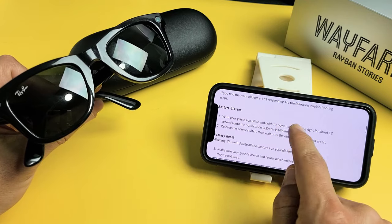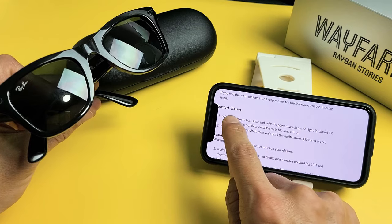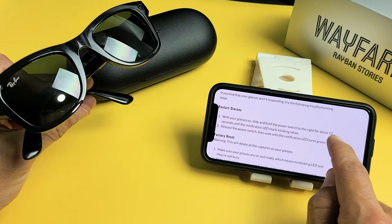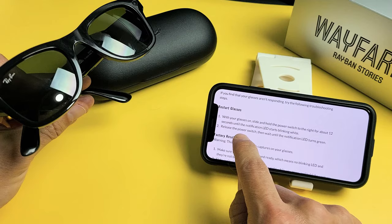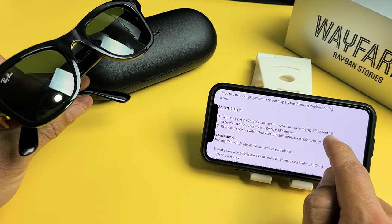So for the force restart — and I'll put this article in the description below — basically it says this: to restart your glasses, with your glasses on, slide and hold the power switch to the right for about 12 seconds until the notification LED starts blinking white. Then release the power switch and wait until the notification LED turns green.